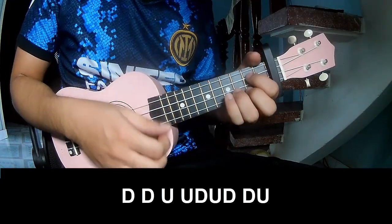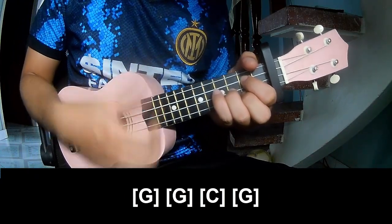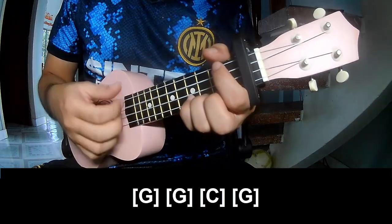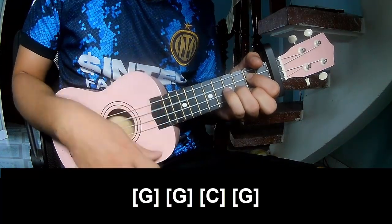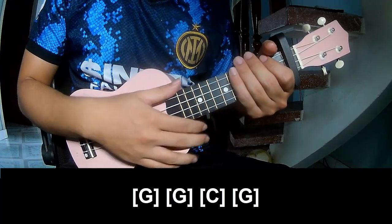And now play along: G, G, C, and G. The strumming is the same way for the verse. Thank you for watching and see you again, bye bye!